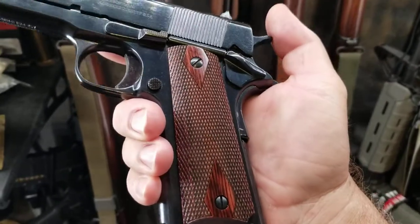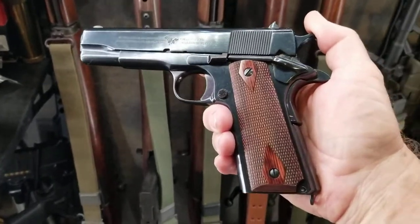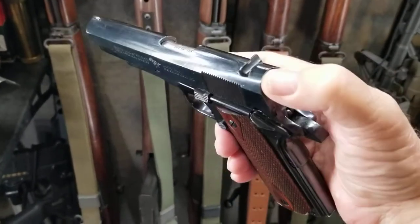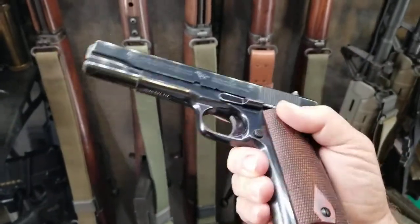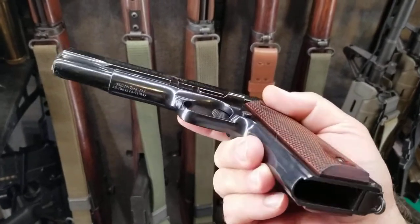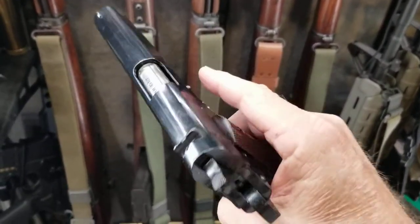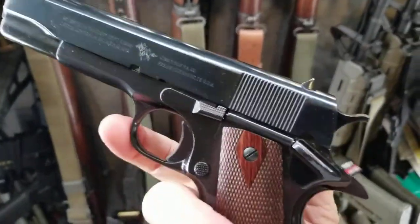It does have some modern features on it, like a bigger extended thumb safety, but other than that it's pretty close. It's just a nice looking pistol, fairly reasonable too. Cimarron Firearms sells these — it's just a beautiful old-fashioned blued, pretty shiny glossy finish. Back in the old days, it's just a nice little old gun.